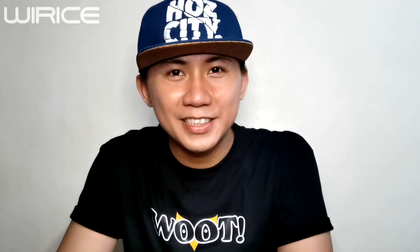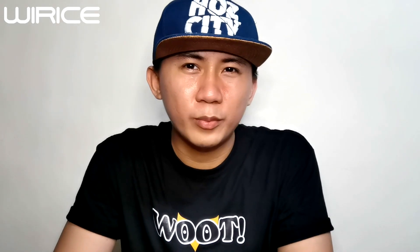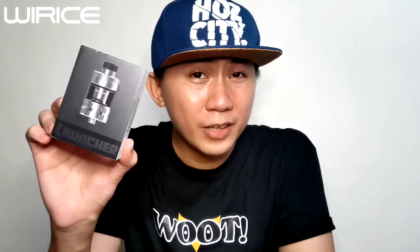Hello Vapers, welcome to our channel and this is your boy, one and only Vapetour. So today we will be reviewing a sub-ohm tank that came from Y-Riz, or Y-Rice — I'm sorry I can't pronounce it properly. And this is The Launcher by Y-Riz, produced by Helvip. First I would like to thank Y-Riz, Alpa A-Tech, and Sir Joseph Hong for sending this to me for the purpose of the review.